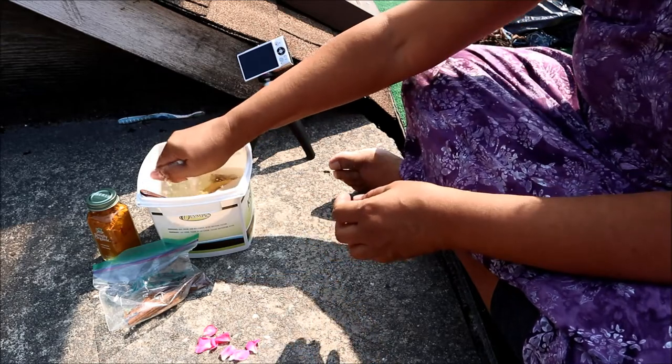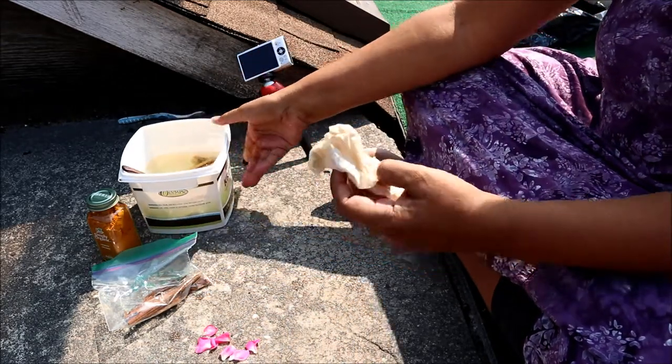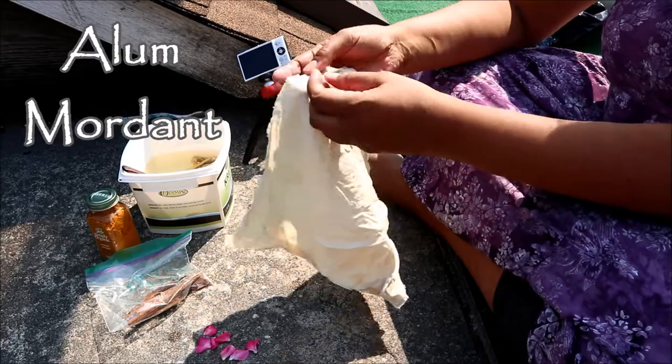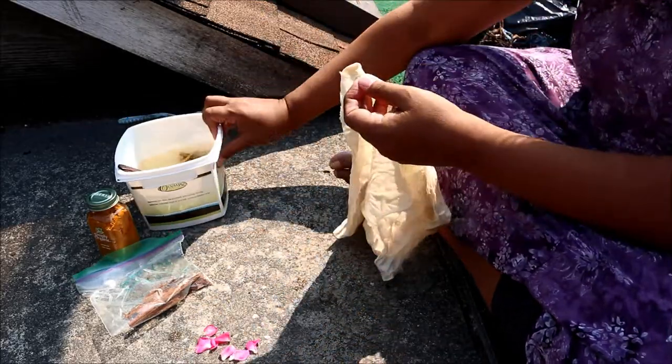I've had my cloth — which also came from the same workshop last year and didn't get used — soaking in a bath of alum water. Alum is something called a mordant, used to help attach the dye particles to the fabric.